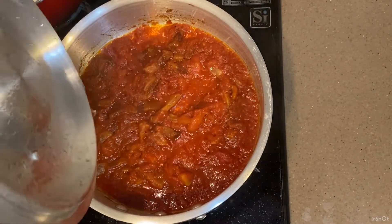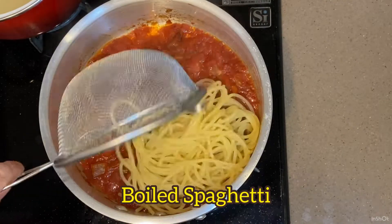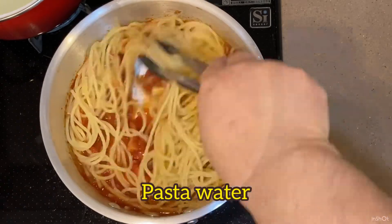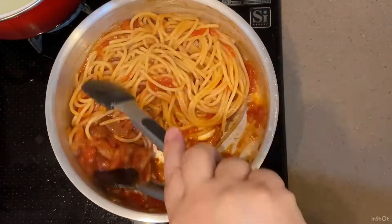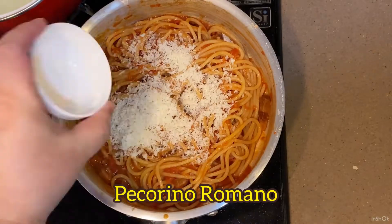Okay, pasta sauce is ready. My al dente spaghetti, pasta water, pecorino romano, oil.